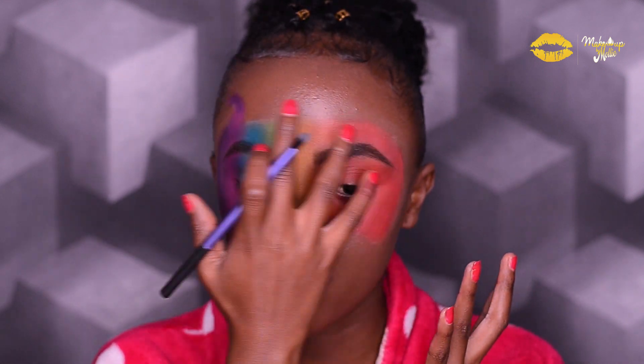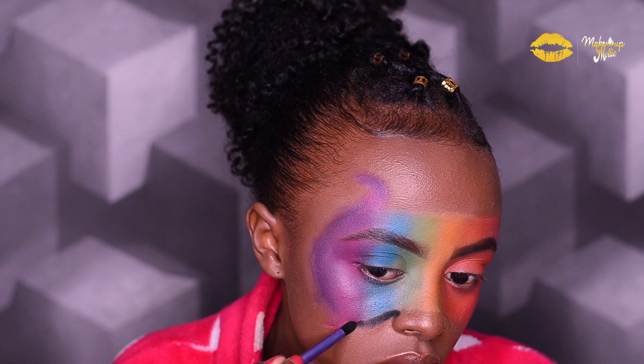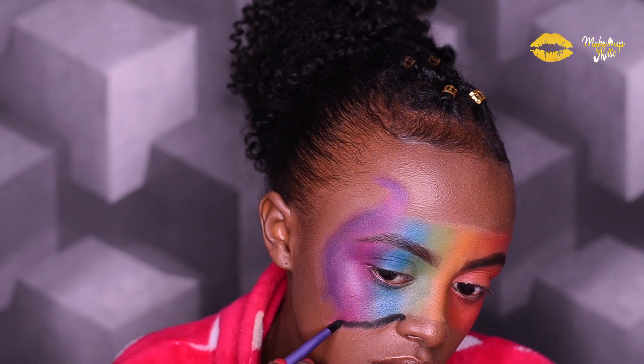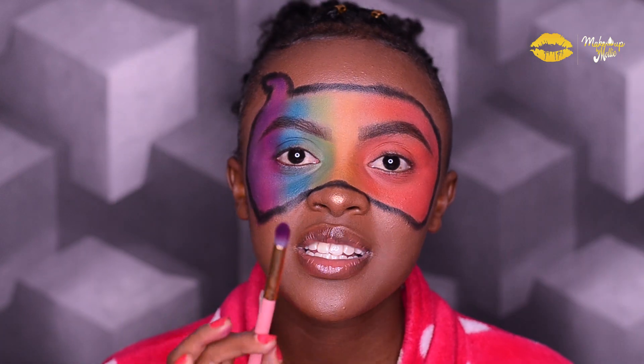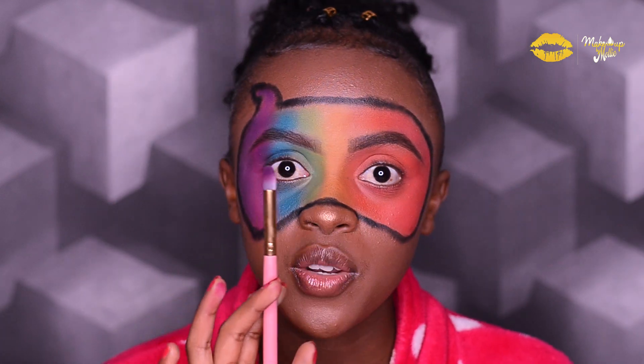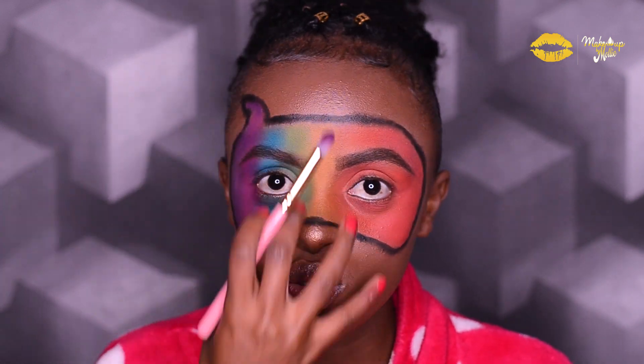I'm going to use a black eyeshadow from the same palette I've been using all along. Then with a different brush — a clean one — I'm going to blend the black in into the colors.